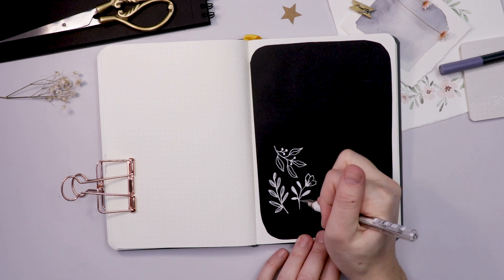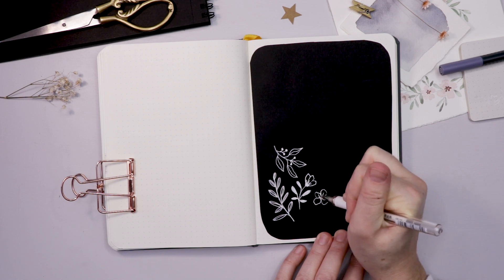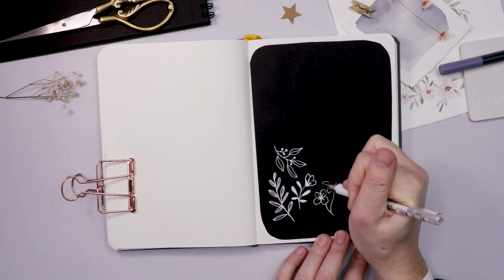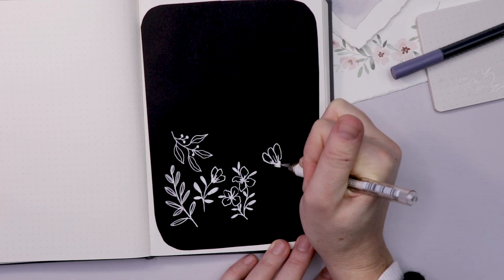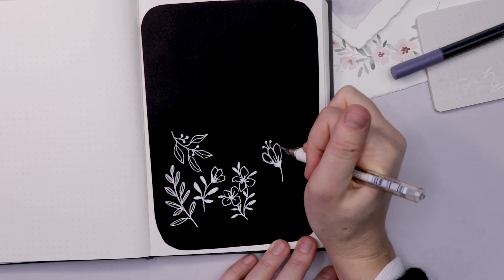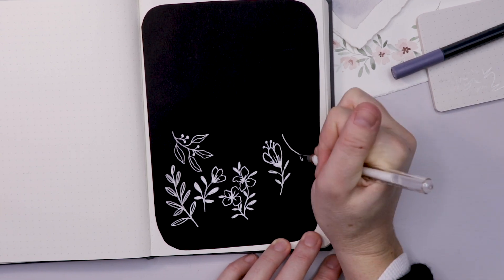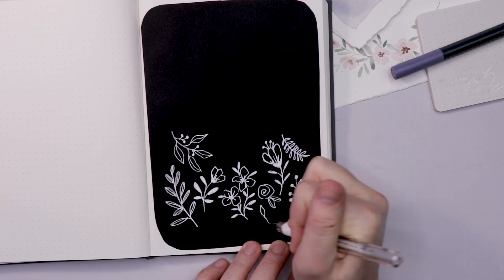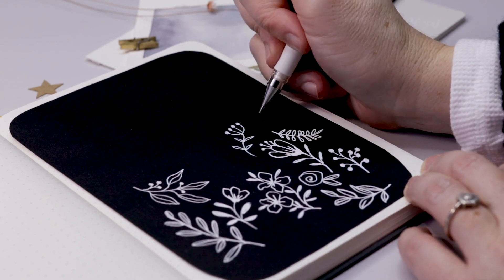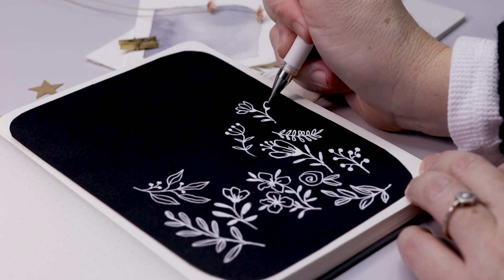Incorporate some of those berries and leaves with your flowers — I think it looks really nice. The white Uniball gel pen is the best gel pen I have found. I also like the Sakura jelly rolls, they are wonderful too, but this one has a really good flow and you can see how much ink is actually left in the pen. What I'm trying to do here is really just play around with the ideas and components of the flower.